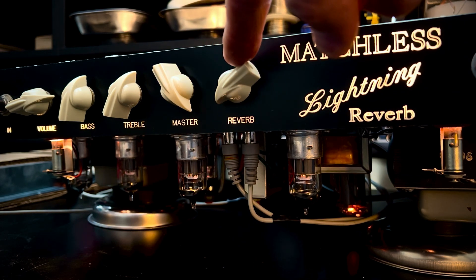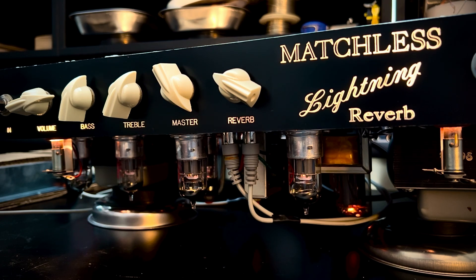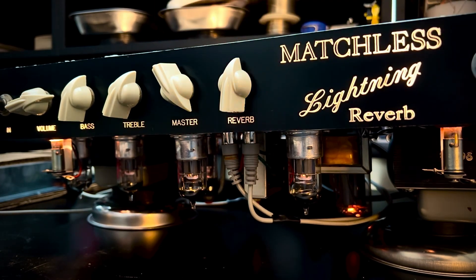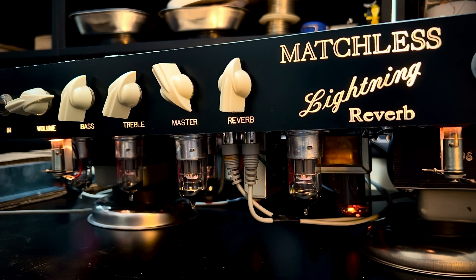Let's take the reverb up though. Going through some pickup selector positions. That's a lot of verb — nice little sound.